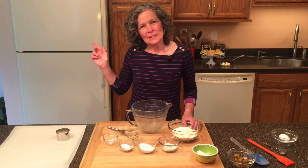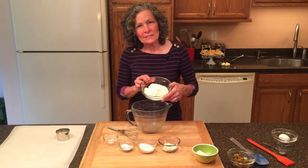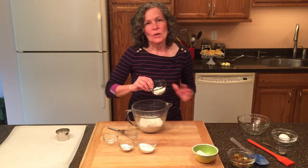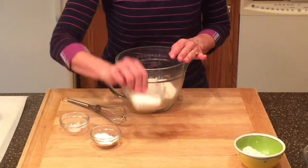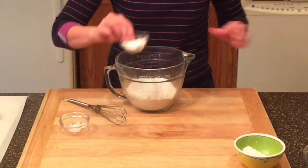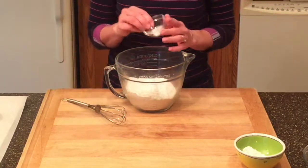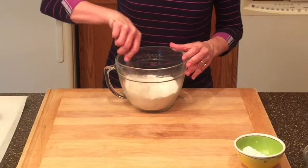While our butter is in the freezer, it's time to put our dry ingredients together. I have here one and a half cups of all-purpose flour, one quarter cup of whole wheat pastry flour. Now I'm going to add five tablespoons of sugar, four teaspoons of baking powder, and an eighth of a teaspoon of salt. I'm going to whisk these dry ingredients together.